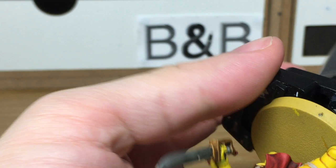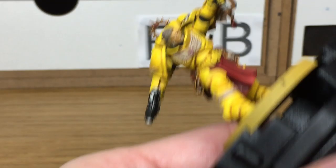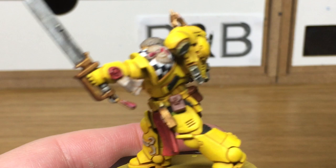I've added more of that mix and I'm just going to do one final highlight on the aquilas. When we come back, we'll have all of this highlight finished. Now we're just going to work on the scrolling — I've added a little bit of white to the Rakarth Flesh and we're going to do the first layer of highlights.